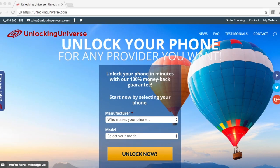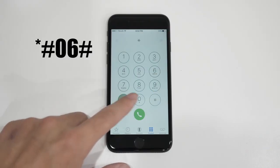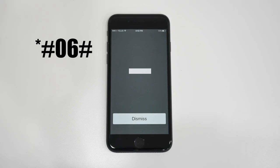The first step is to find the IMEI number of your phone. You can do that by opening up the dial pad and typing in star pound zero six pound. Once the number pops up,